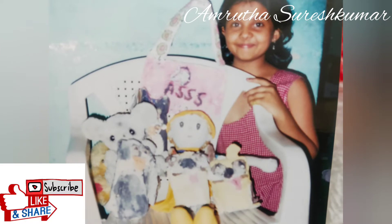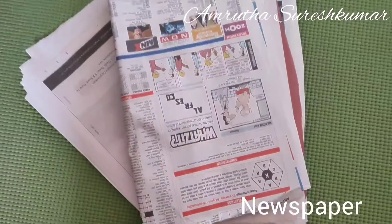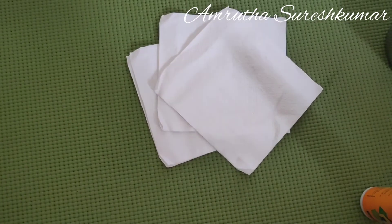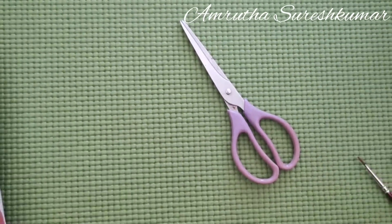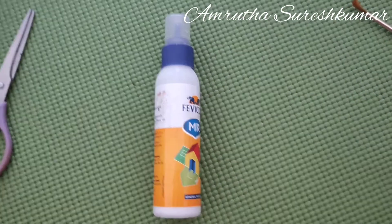This is a picture from my childhood wherein I used the same technique to make models. All you need is newspaper, some tissue papers, scissors, cello tape, paint brushes, and glue.